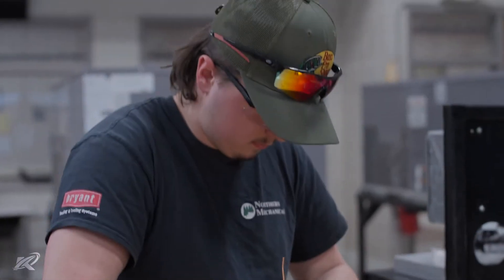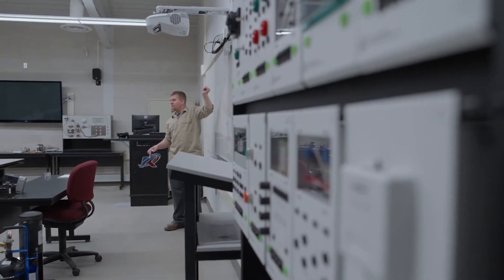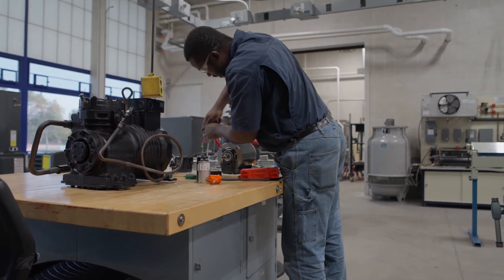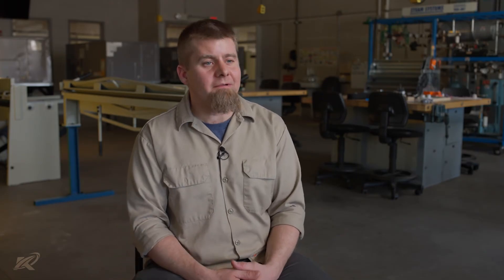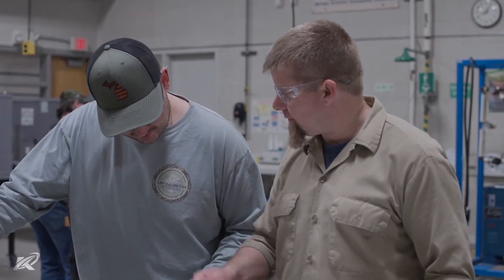Just learning all the components of furnaces and how they actually operate — whereas on the job, you don't really get to have that learning experience. Every student that takes the program is going to get their Universal EPA 608 certification. That's a certification required for any industry professional that's going to purchase or handle refrigerant. They'll also get their OSHA 10 card, which is sought after and required in some facilities.